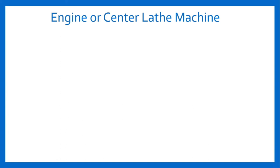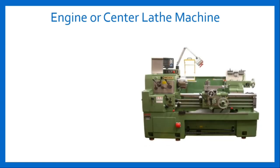Engine or center lathe machine. Here is the figure of engine or center lathe machine. The engine or center lathe machine is the most important tool in the lathe family and by far the most widely used type of lathe machine. Its name is derived from the fact that earlier machine tools were driven by separate engines with overhead belt and shaft. It started during the 19th and 20th century when engine lathes were considered the king of all machines. It was one of the most common machines set up in every blacksmith shop.